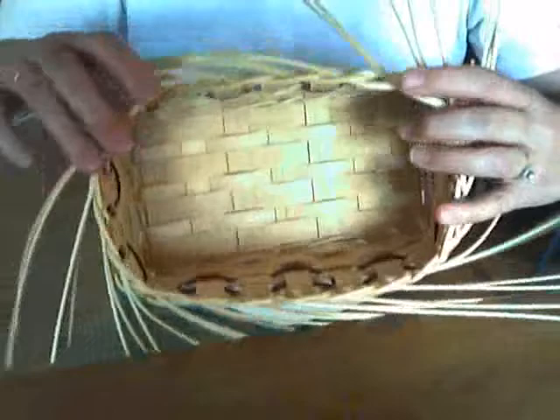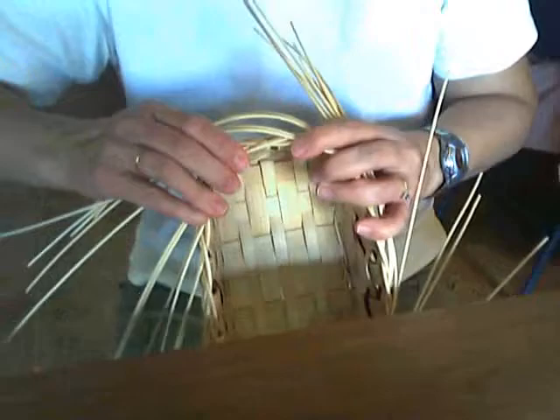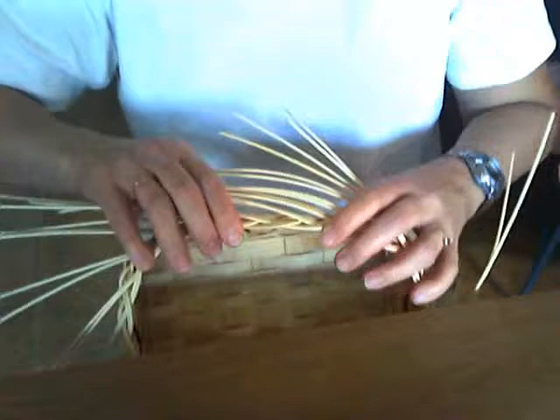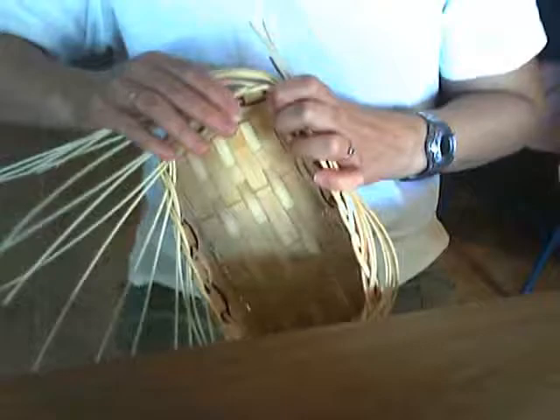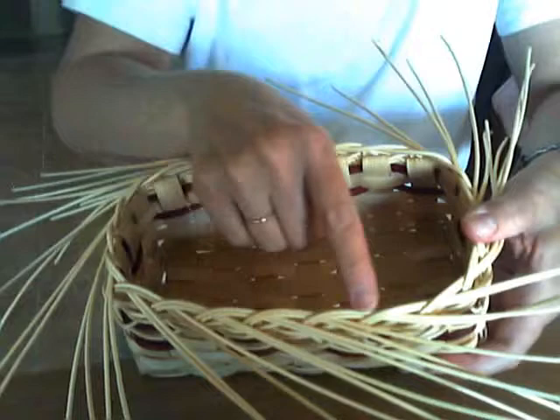I'm going to go and tighten that up a little bit, because I like the look. If I push down on all of these, that tightens it up and gives it a nice look. See how we've just gone right around those corners — I did not let those pieces of reed twist. They're all nice and straight like they should be. This is the end of step one.